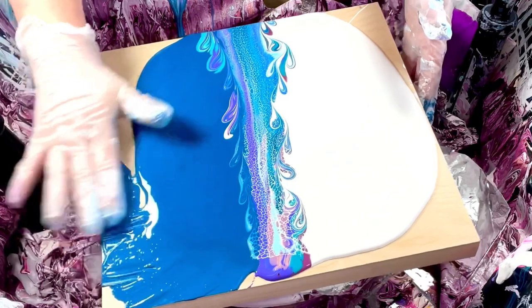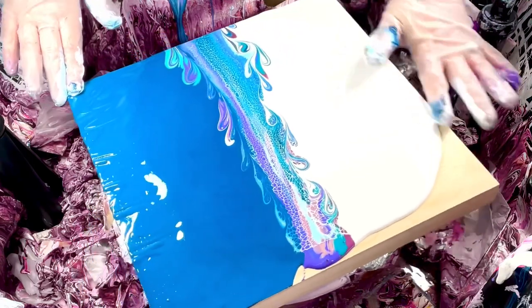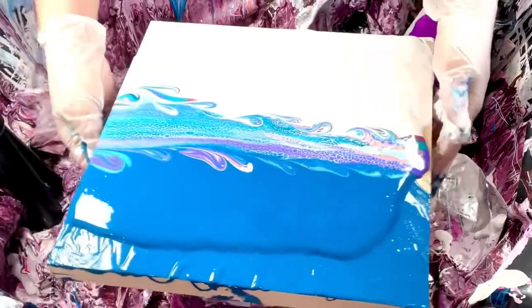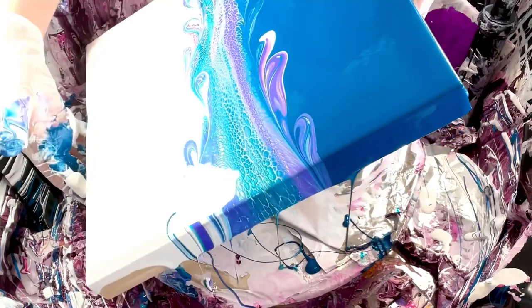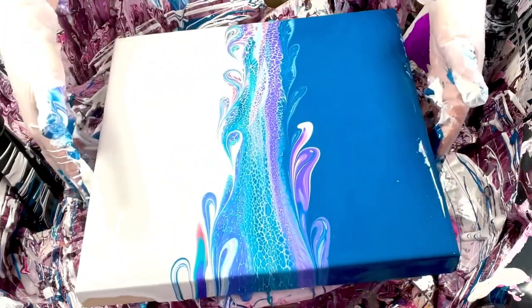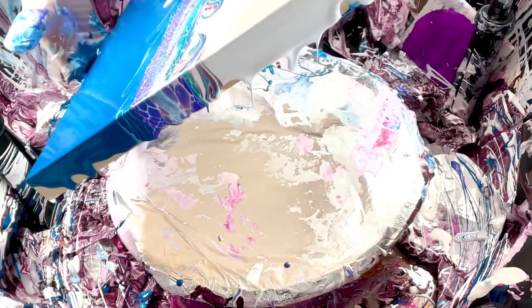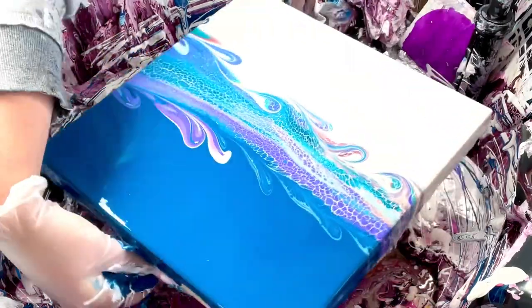Now I want to make it a little thicker so I'm going to go back and forth. The problem is because these paints are different consistencies, they're not going to spread evenly when I tilt it. So let me just spin it a little bit to get them going and see what happens. Hopefully we have some good sparkle in the middle. I see some good sparks!